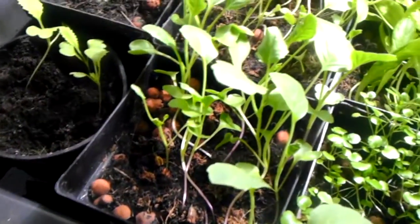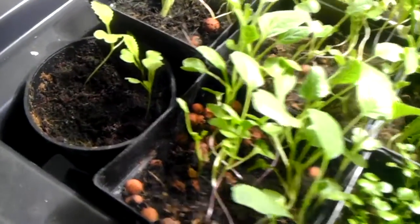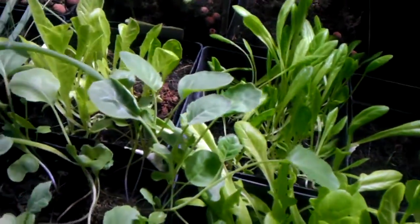This looks like it's some kind of Chinese broccoli, and I'm not sure exactly how it's going to taste or do yet. Here we've got some lettuces, I'm not sure exactly the variety.